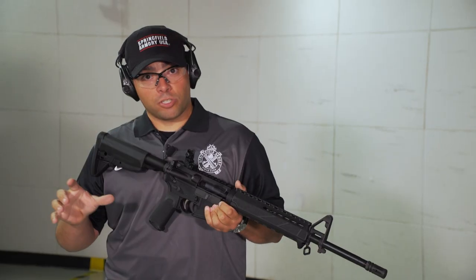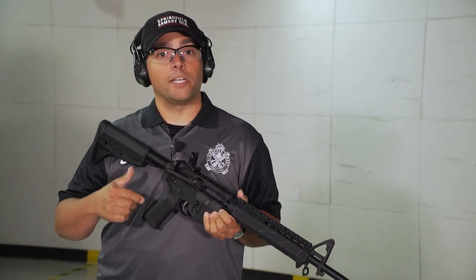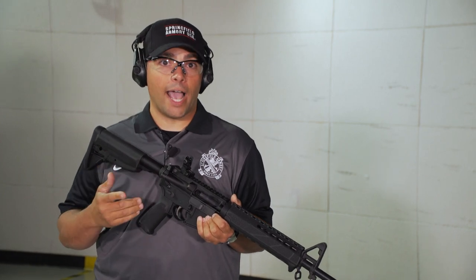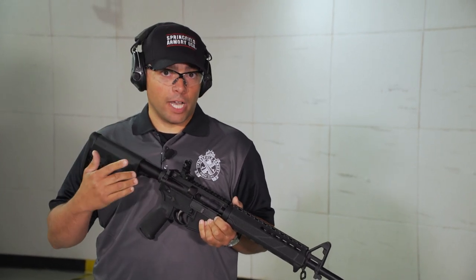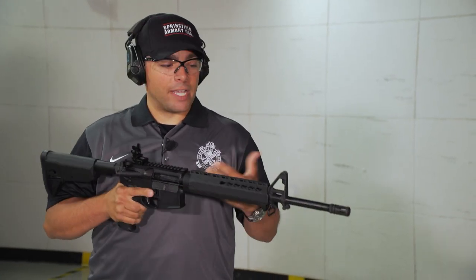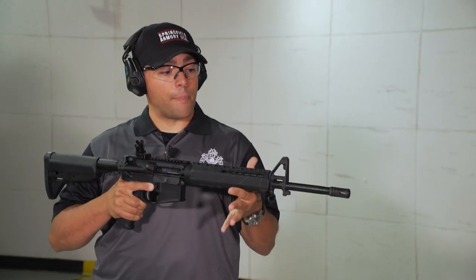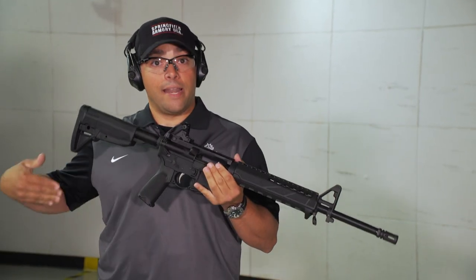A lot of people use pistols for personal defense in concealed carry mode, and that's definitely an applicable role because they're easy to tote around and easy to hide. But my preferred gun from a home defense standpoint has always been the AR-15, basically because of its relative stopping power. There's really no comparison between the stopping power of this rifle and a handgun.